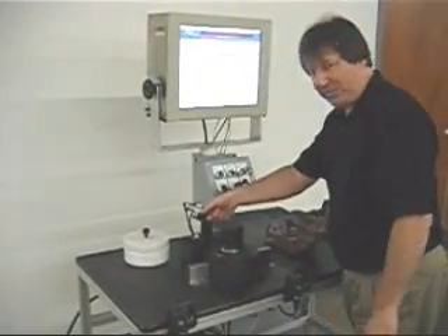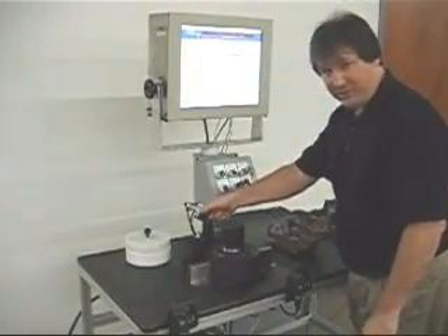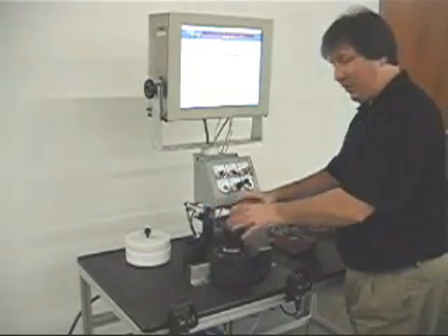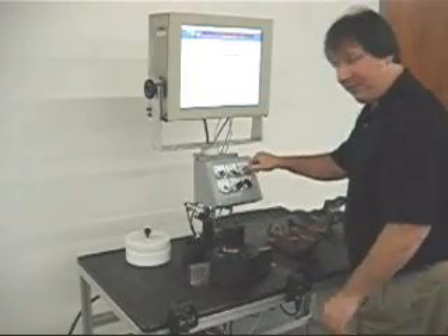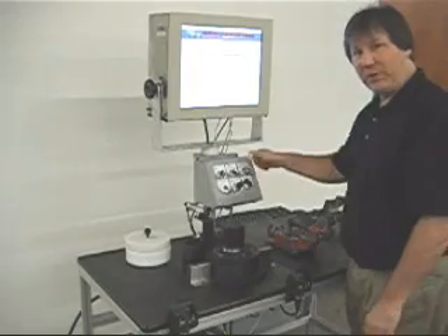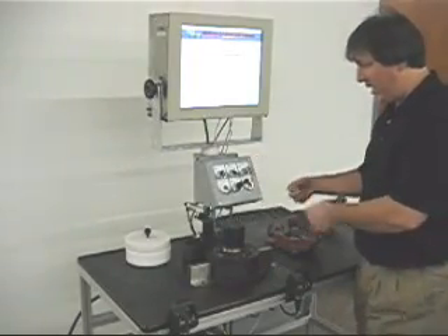We have a cylinder that will come out if it's a reject part, so that we can hold the part in place. A technician will come by, reset it, and take the part out.